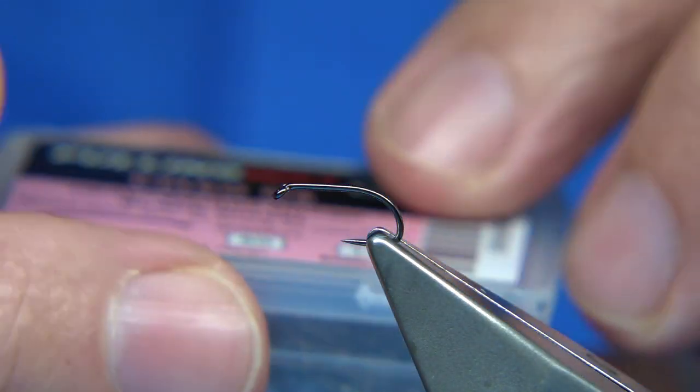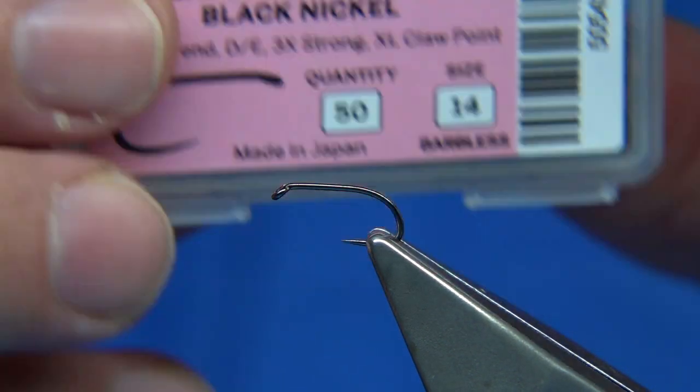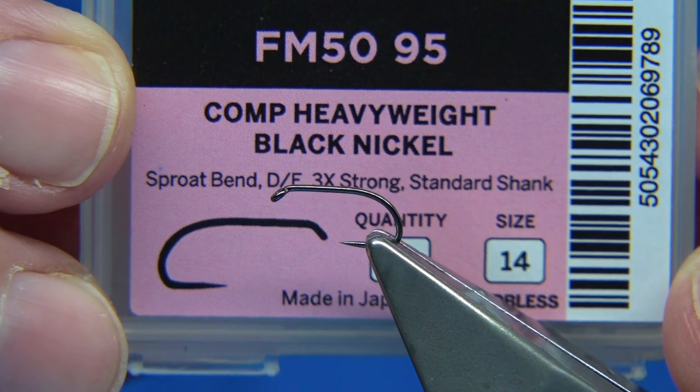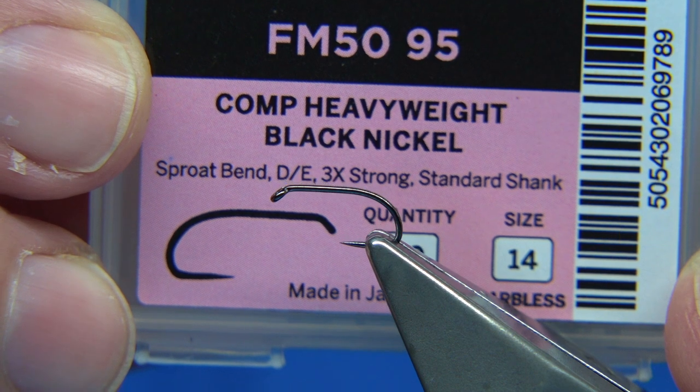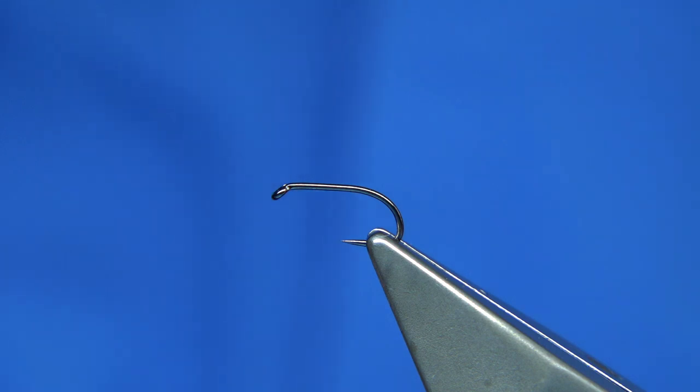The one I'd recommend would be this heavyweight champ, size 14, or the one I'm going to be using in the video — the competition heavyweight black nickel, size 14. Good wee hook — both are good.